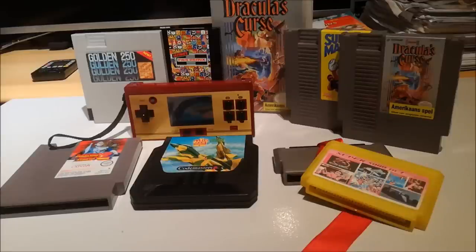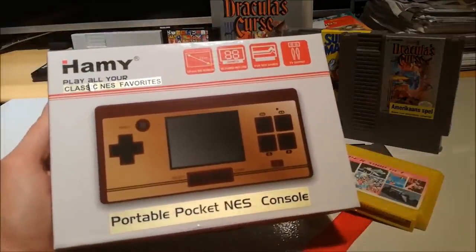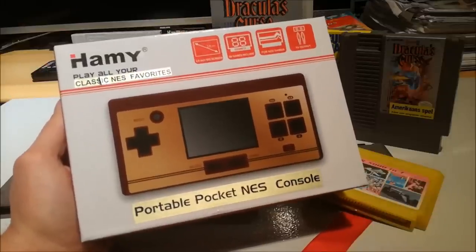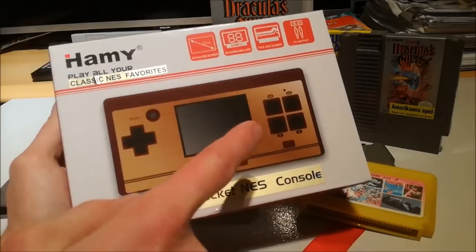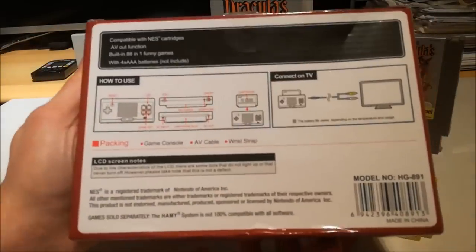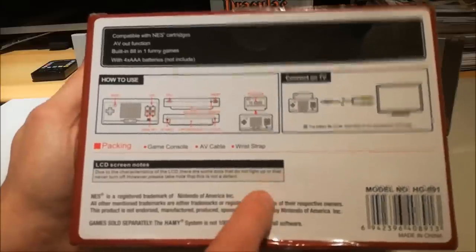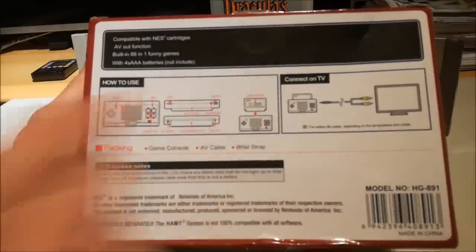Welcome to the Wicked Gamer and Collector, and today we're going to make a review about the Hummie Classic Next, favourite portable pocket NES console. And what did the people of China send to us? A portable system to play all your favourite NES games! Let's see what we have on the box. They tell you how to use it, how to connect to television. Stay tuned and don't go away!